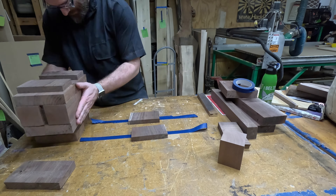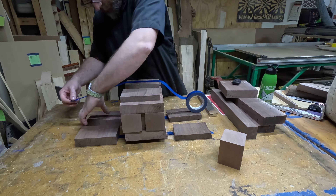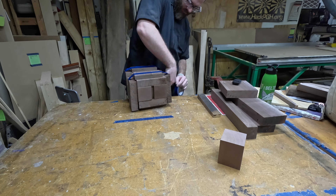Once I had it all cut up and fitted together, I taped it up so I could take it home in one piece and glue it up in my shop.